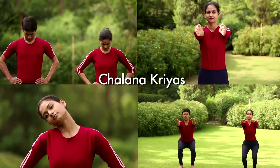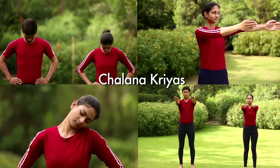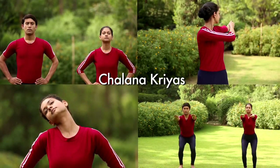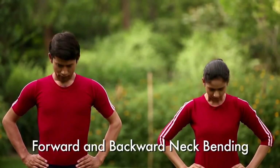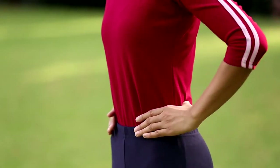Let us start Yog-sadhana with Chalana Kriyas or loosening practices to increase micro-circulation. Neck exercises, forward and backward neck bending. Stand in an alert posture. Keep feet comfortably apart and your arms on the waist.